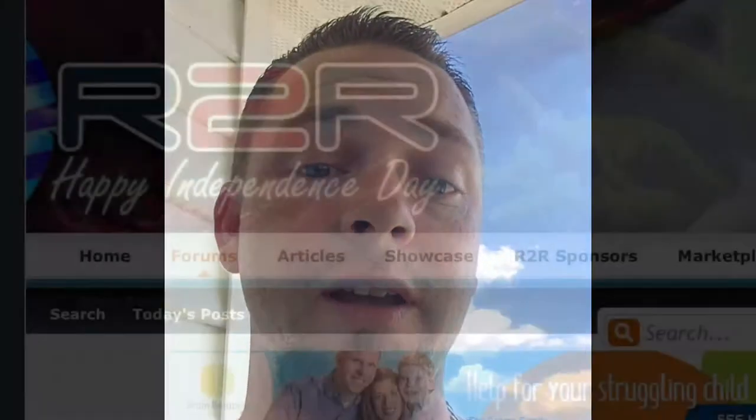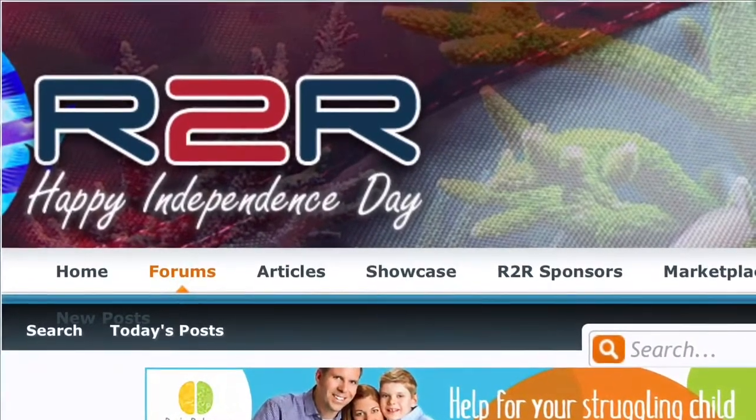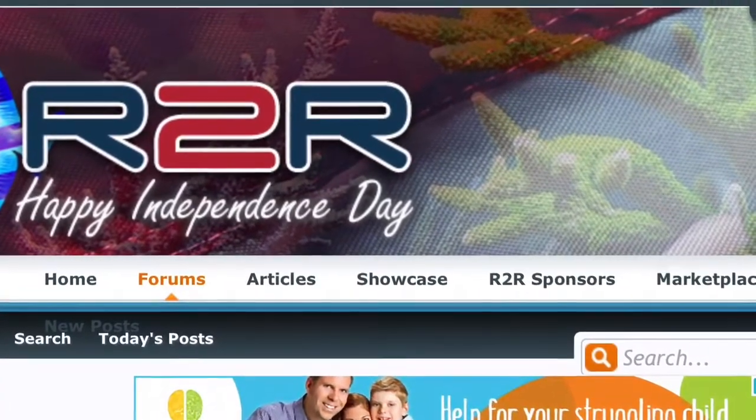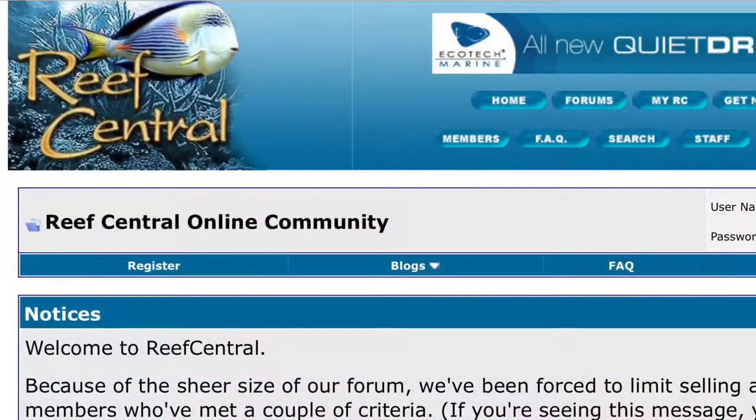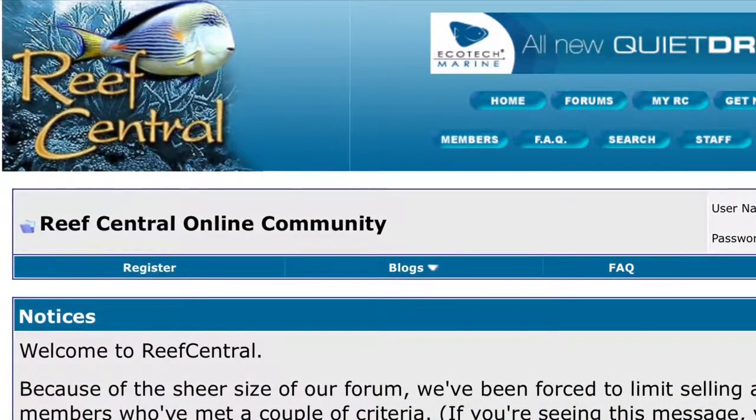So you're sitting around asking yourself, should I make a saltwater aquarium? Well, allow me to give you a couple reasons why the answer should be yes. One of the first reasons is the vast community — a ton of people on Reef2Reef forums and Reef Central forums that allow users to go on and ask any questions they may have in regards to reefing.